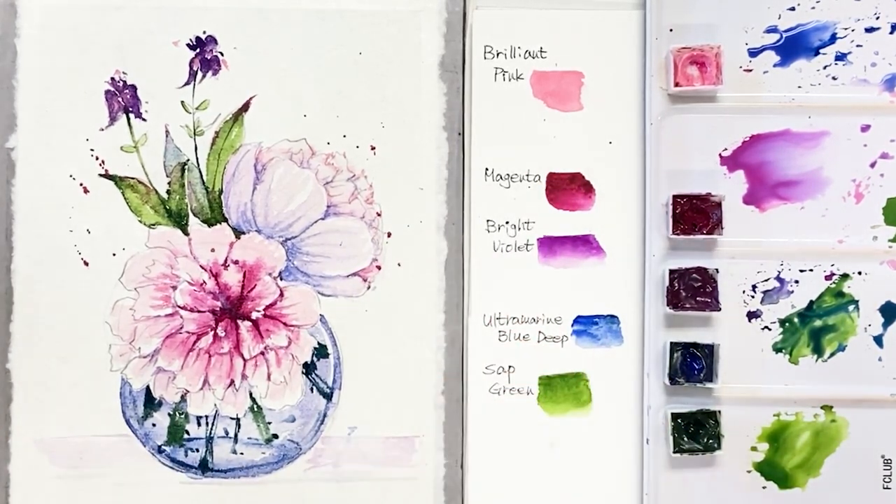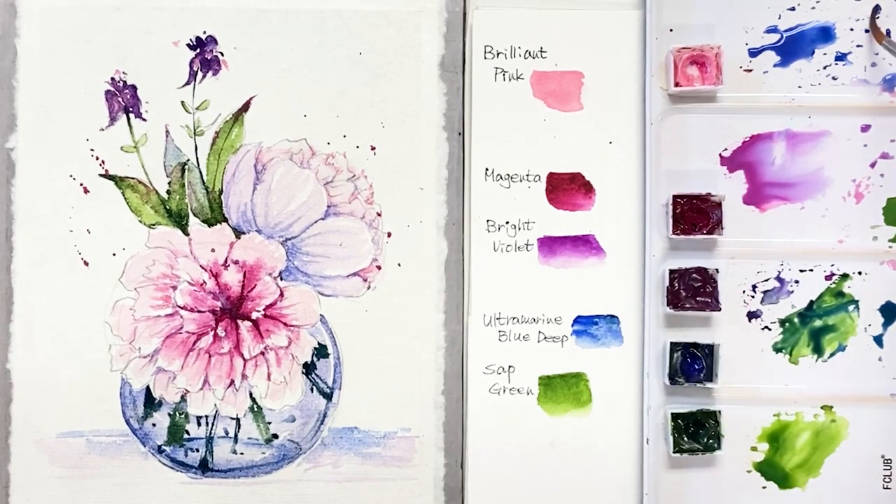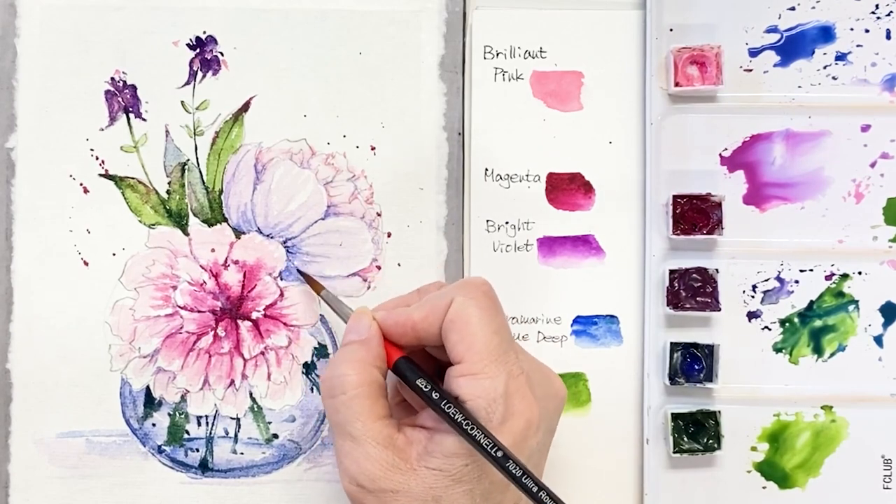I want to add a signature there, but the paper is not dry yet. Thank you for watching this painting. Don't forget to subscribe, push the bell, and leave some comments. See you in the next one. See you, bye!